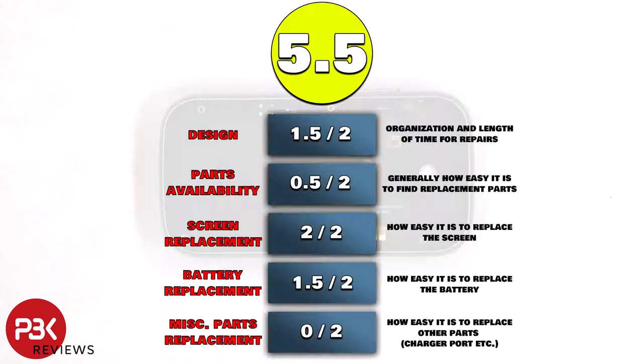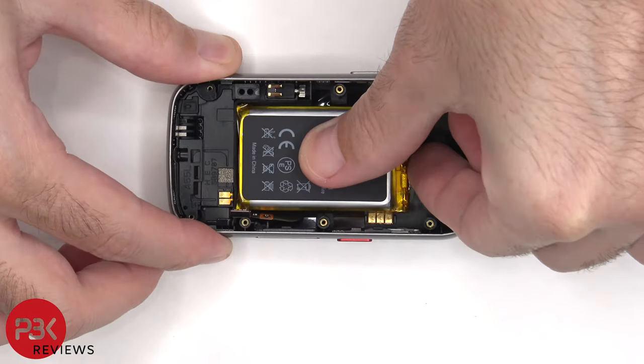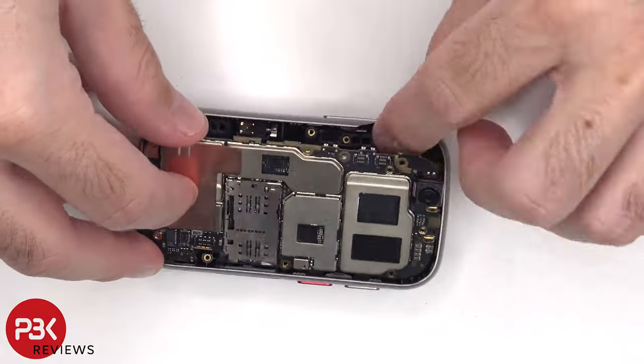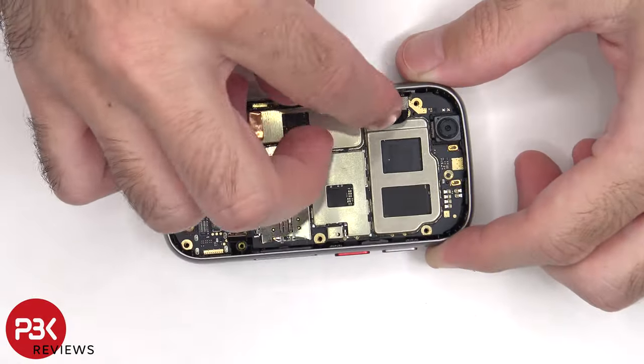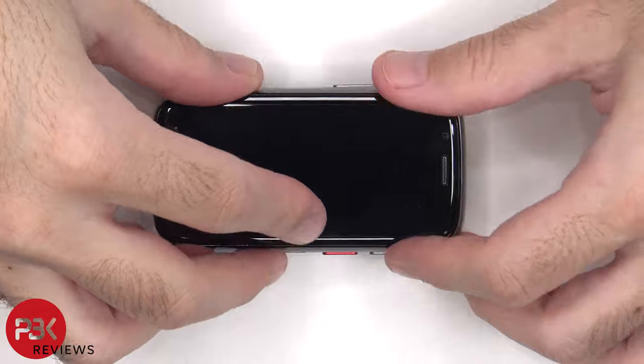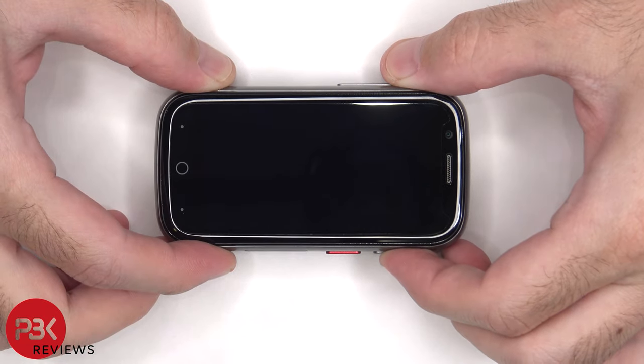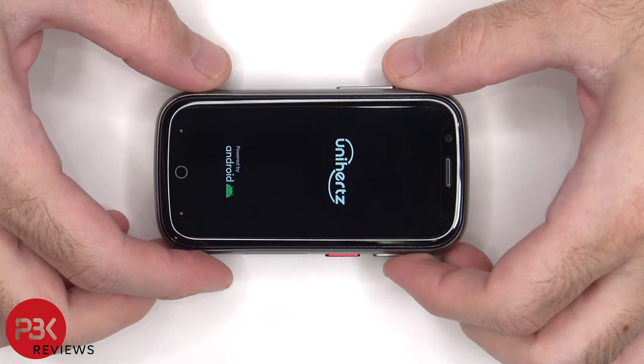For the repairability score on this phone I give it a 5.5 out of 10. Now it's time to put the phone back together. Once everything's back in place, power on the phone and you're done. I hope you enjoyed this video and I'll see you in the next one.